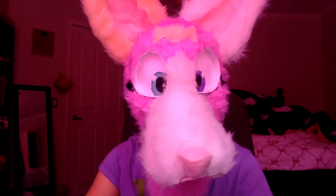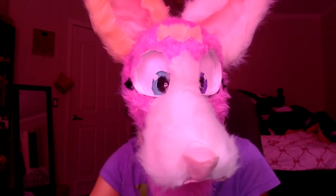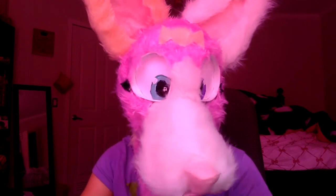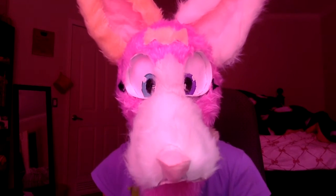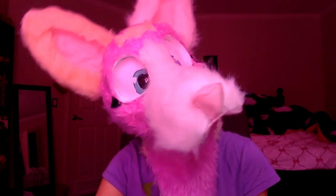This is Candy. I hope you like her. She's not for sale, sorry. She's one that I was just playing around with and then I made her in like two days. Thanks for watching — please subscribe. Bye!